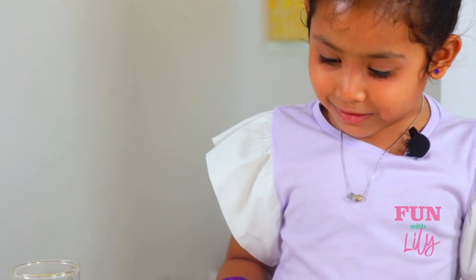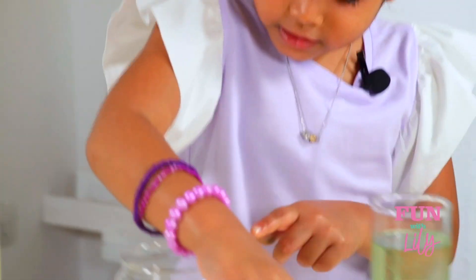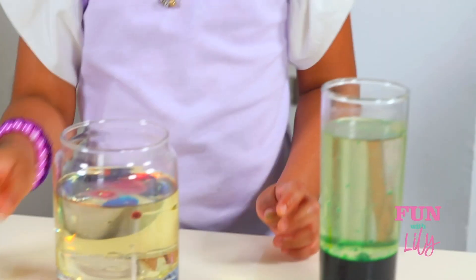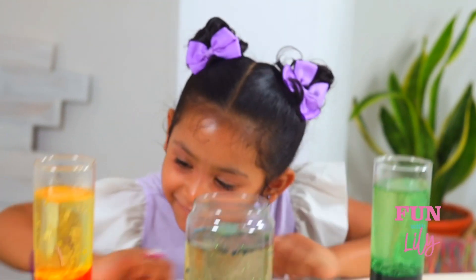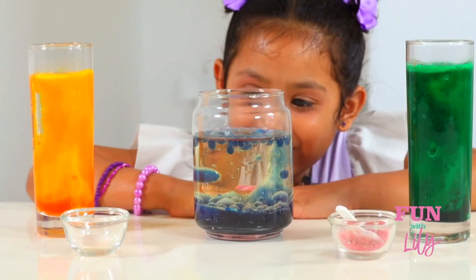Now I'm going to put the vitamin C in the next one, but I'm going to put some glitter in the middle one — just a little bit, not too much. Let's see what happens. Wow, it's bubbly! Whoa, so cool!